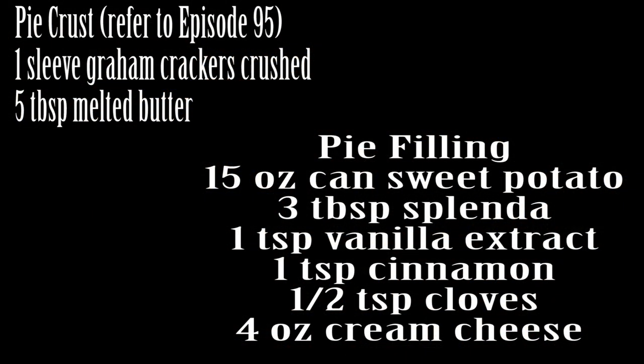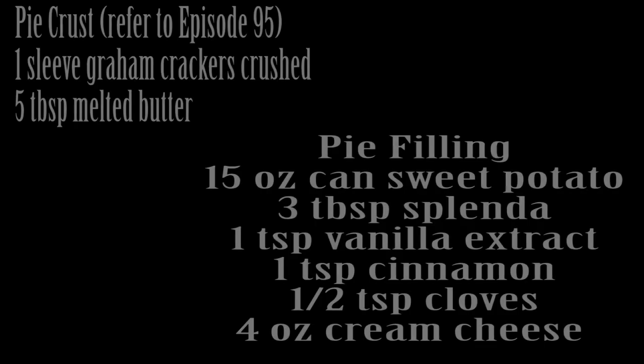If you guys have been following me, you know how I've made cheesecake before, so just go back to episode number 95 to refer back to how I made that crust. We're gonna start off with a 15-ounce can of sweet potato.